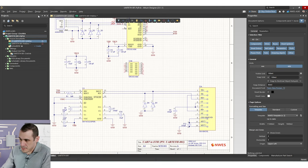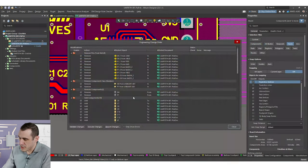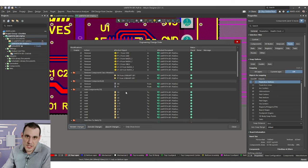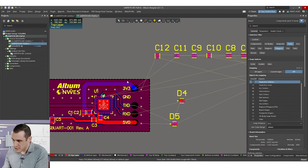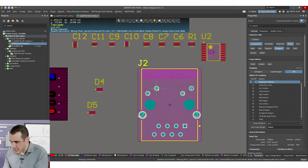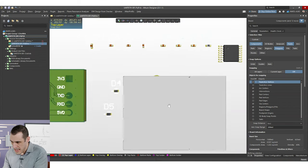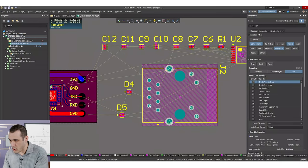Now that all the schematics are updated, we can update the PCB. Some of the components in the PCB are going to disappear — that's okay. We're going to go through, validate this, redo all the placement, and then finish the layout. After applying the update in the PCB, you can see the pin header has completely disappeared and we now have a very large RJ45 connector in the PCB. This connector is actually too large for the current board size, so we need to resize the board.